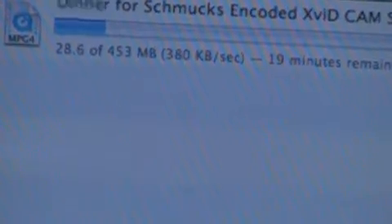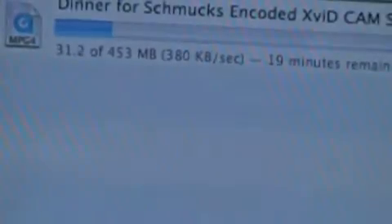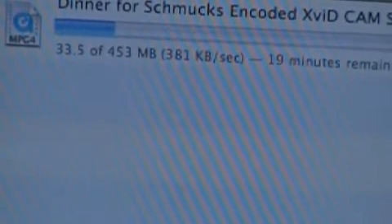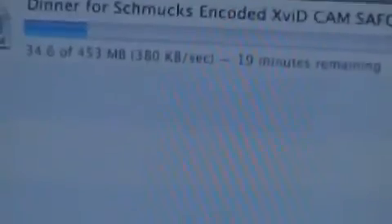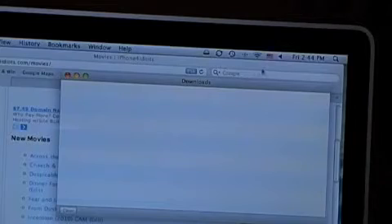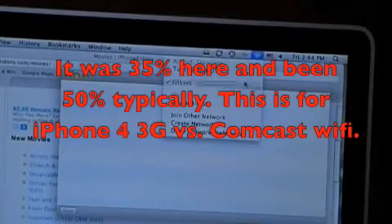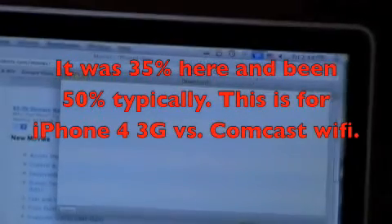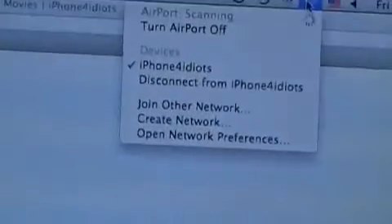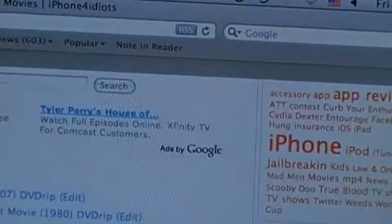We're still a little south of 380, but the blue MyWi is still ready to go, so we're going to go ahead and switch connections here and see what happens. I'll go ahead and back up and stop this download. My guess is it's probably going to be 60-70%. We'll switch from Linksys to iPhone 4 Idiots — you can see we got that checked.